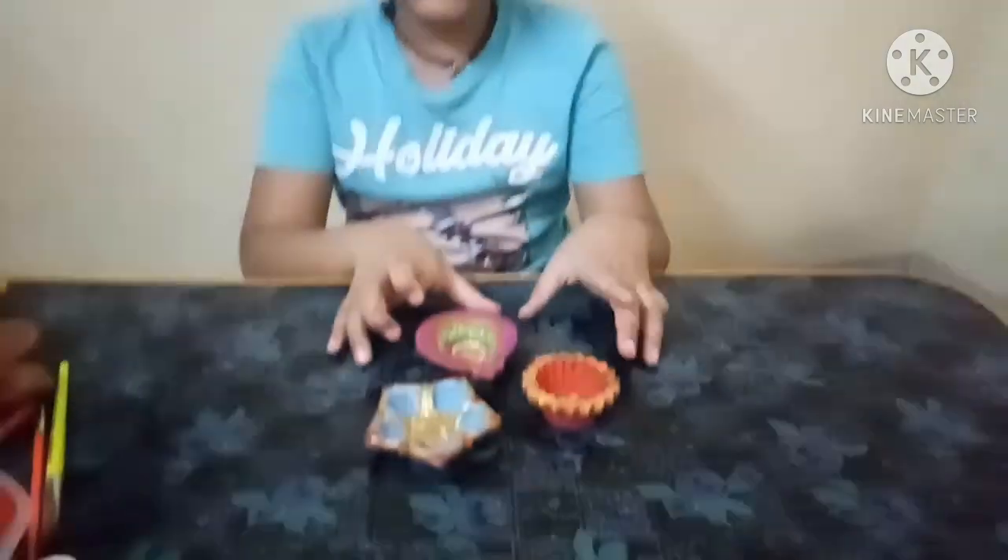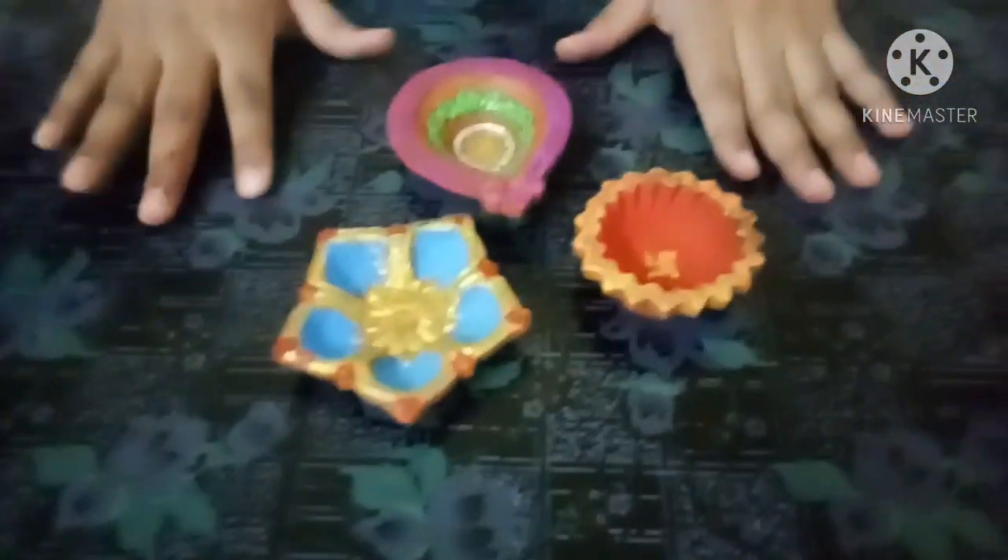My friends, welcome back to Lavender's Rainbow Channel. Happy Diwali to all my subscribers, viewers and friends. Today I am going to show you how to paint Diyas.